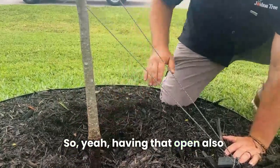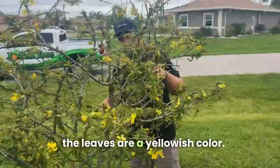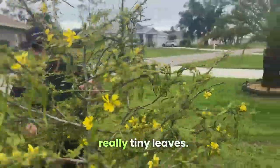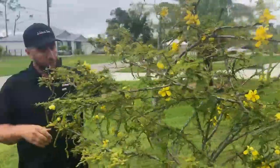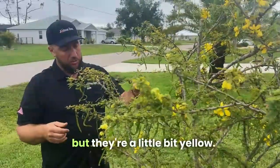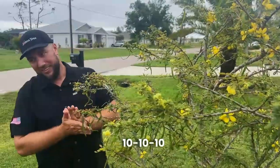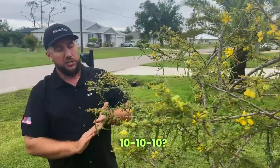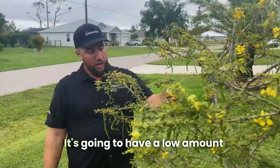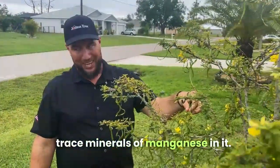Having that open is important. Also, the leaves are a yellowish color — these guys have really tiny leaves and do really well in hot conditions, but they're a little bit yellow. Do you have any fertilizer? 10-10-10? So that's a standard fertilizer — it's going to have a low amount of trace minerals of manganese in it.